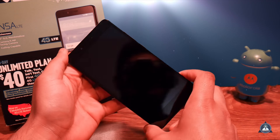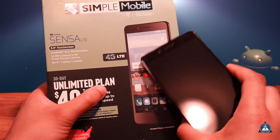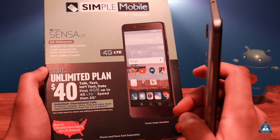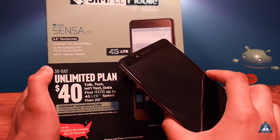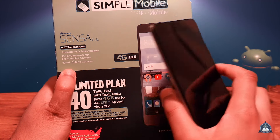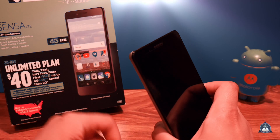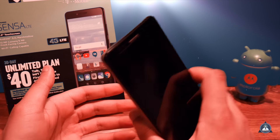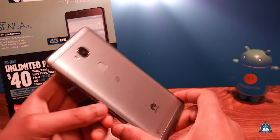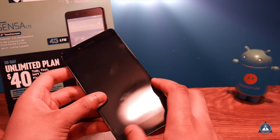I would suggest you take it off and install a tempered glass screen protector if you can. Now this is locked to Simple Mobile, so if you have Simple Mobile it's awesome — this is powered by T-Mobile. If you have strong T-Mobile signal where you live, I would definitely recommend this phone if you're on a budget and want a good solid phone under 50 bucks. The regular price is probably around 40 bucks but I got this for 20.